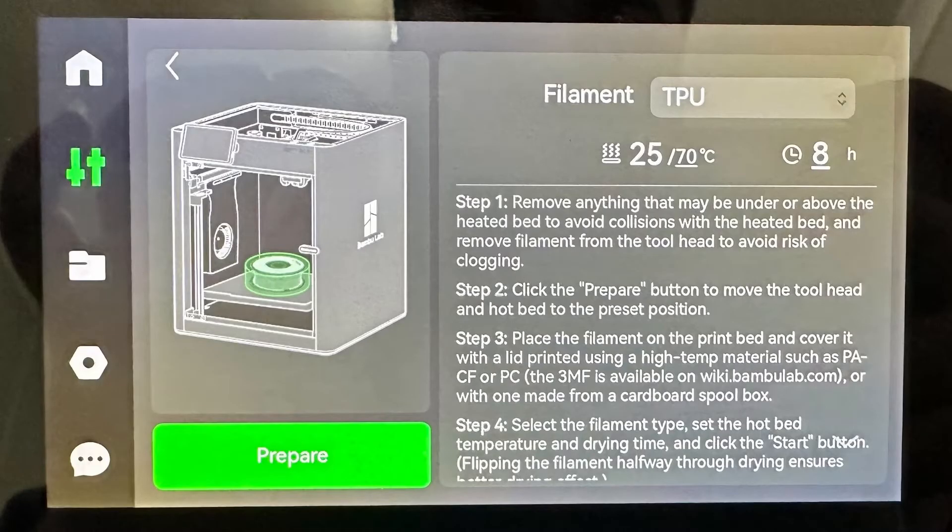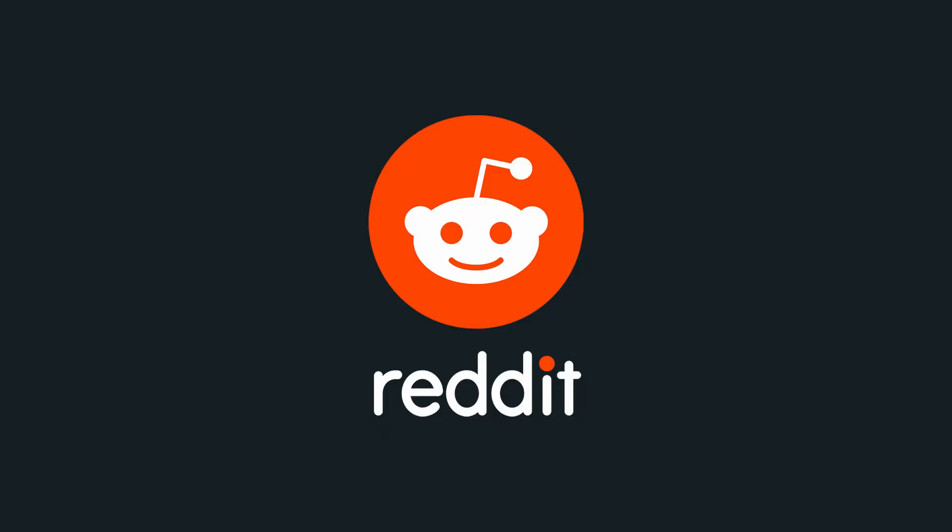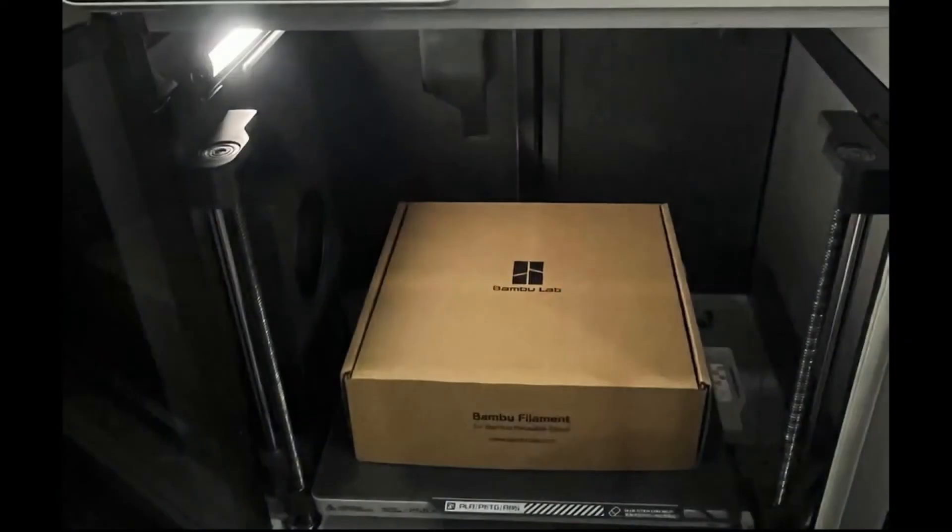It does recommend printing a cover out of PACF or PC. However, I didn't have any lying around, and I don't really understand how I could dry the PACF or PC to print the cover if I didn't have the cover or a dryer to begin with. I did some research on Reddit and found that some people have been using old filament boxes as a cover instead, so I decided to give that a shot.